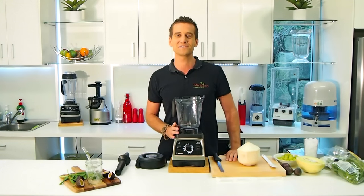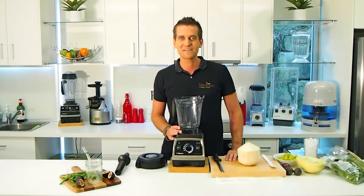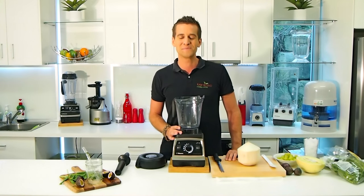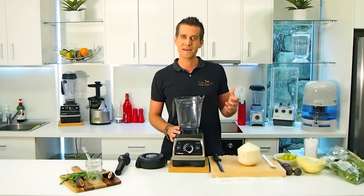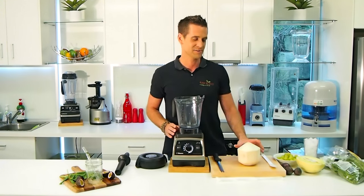Today I'm going to make for you a delicious new recipe — this is a Tropical Basil Blast. It's a green smoothie recipe. I just made this the other week, absolutely loved it, so I thought I'd share it with you.